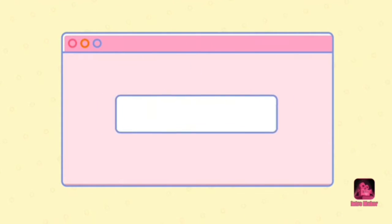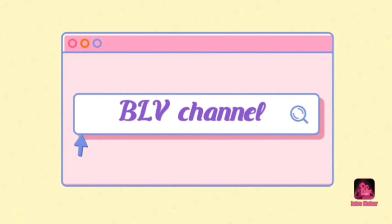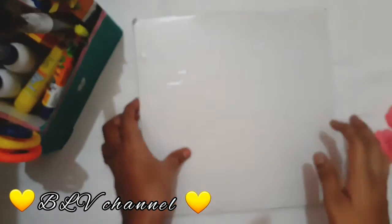Hi friends, welcome back to my channel. This is BLV channel. If you are watching the channel, subscribe. Now I am doing a craft.